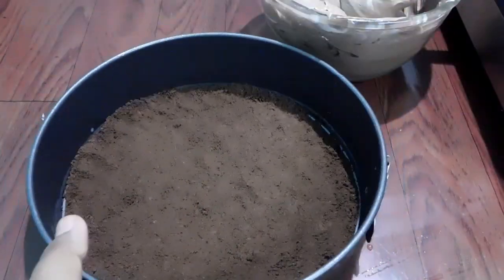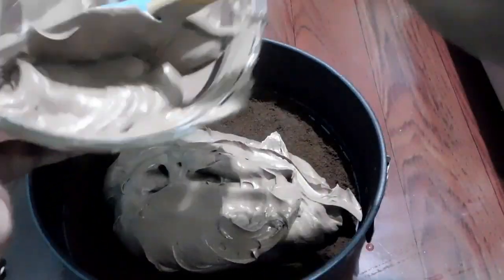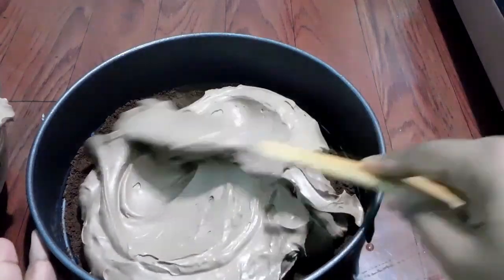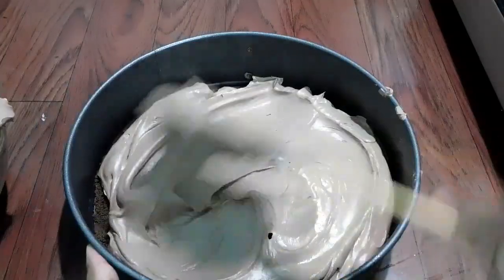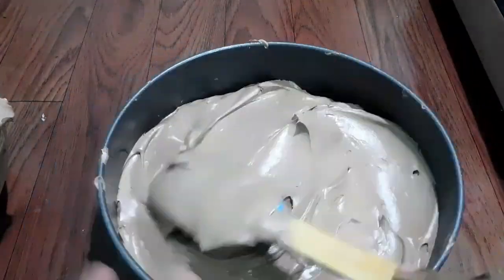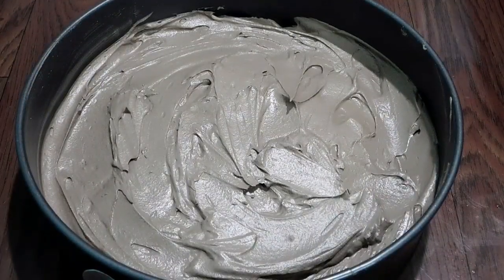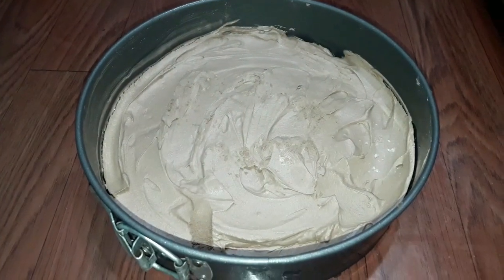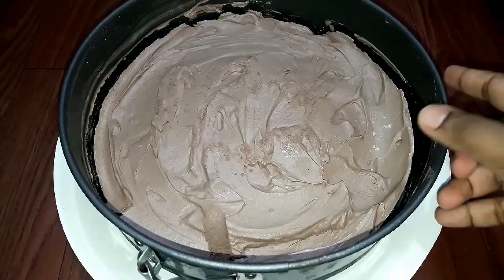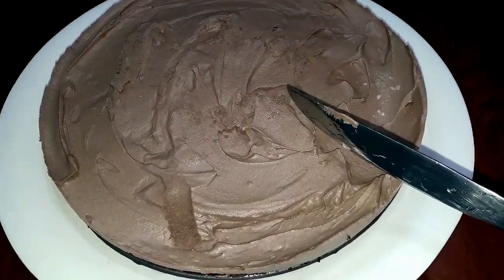Put the Oreo biscuit tray in the freezer for 20 minutes. Mix it all up thoroughly. The cream will be set in the freezer — it will take about 3 minutes.